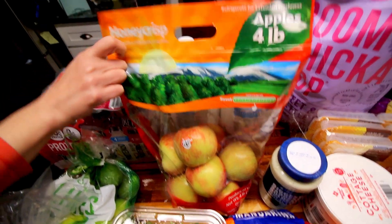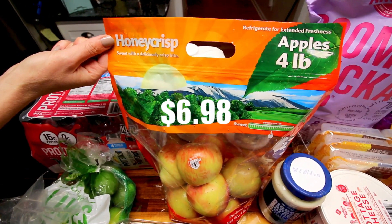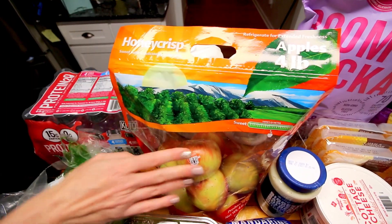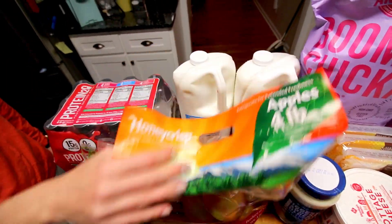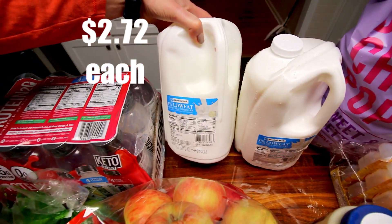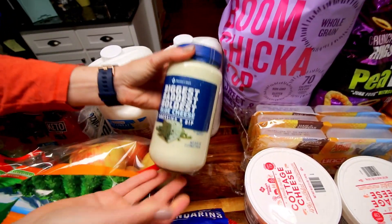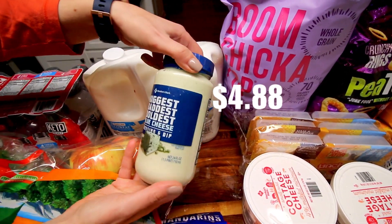Back here these were on sale — I like Honeycrisp but the last Honeycrisps I got weren't that great. Anyway, they're on sale, four pound bag. Back here got two things of one percent milk.